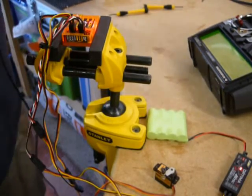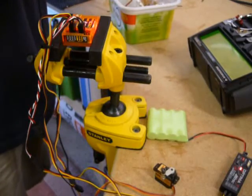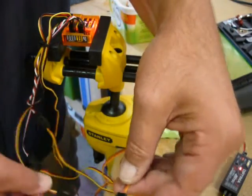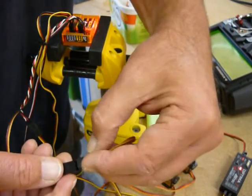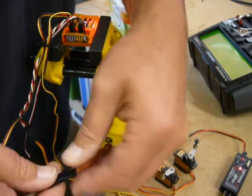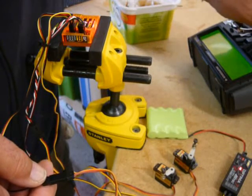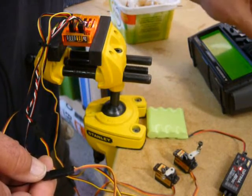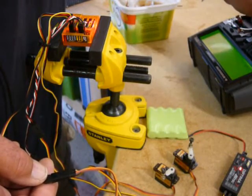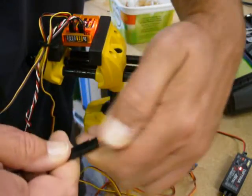Stay with me. You'll see the different servo is still kicking and messing around like crazy. I should note these are actually digital servos.